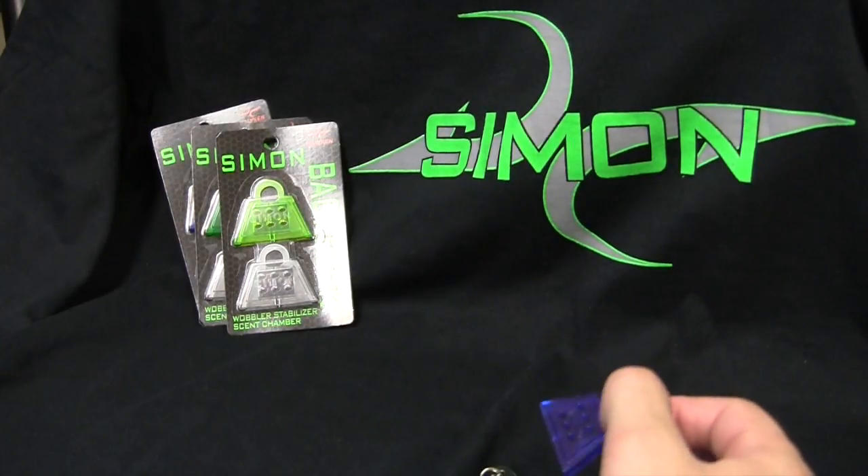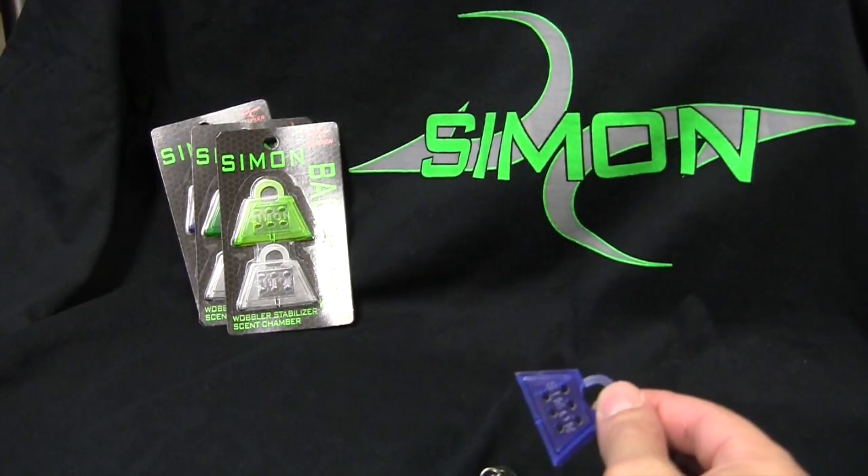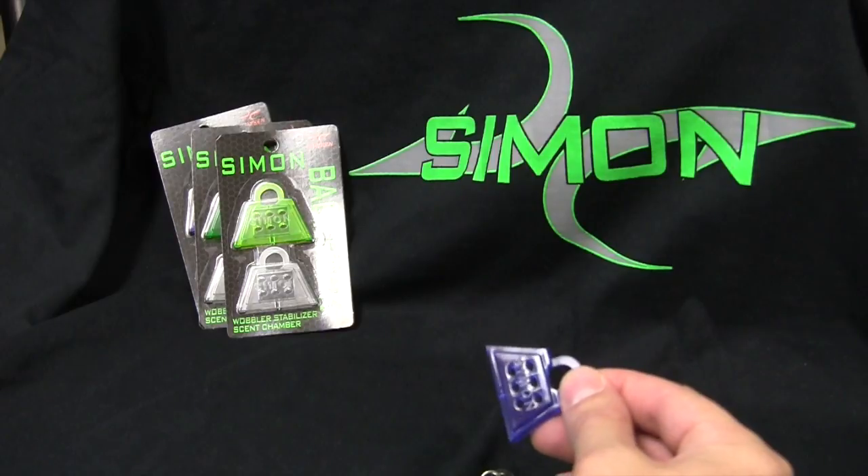Enjoy the rest of the video. We'll take you through step by step on how to fish these things and what the difference is with them and without them.